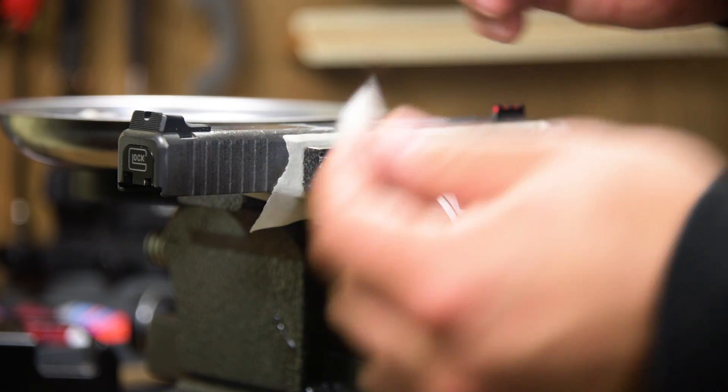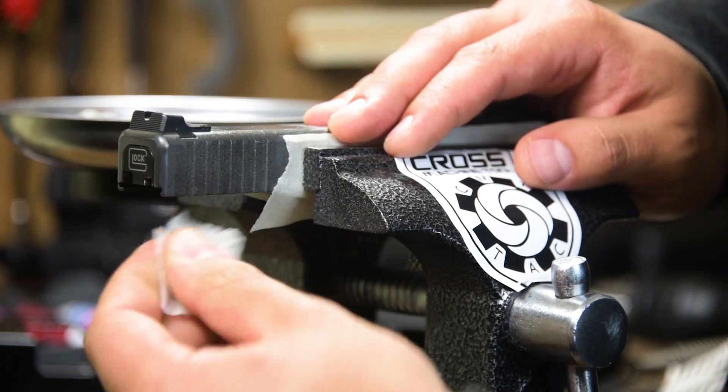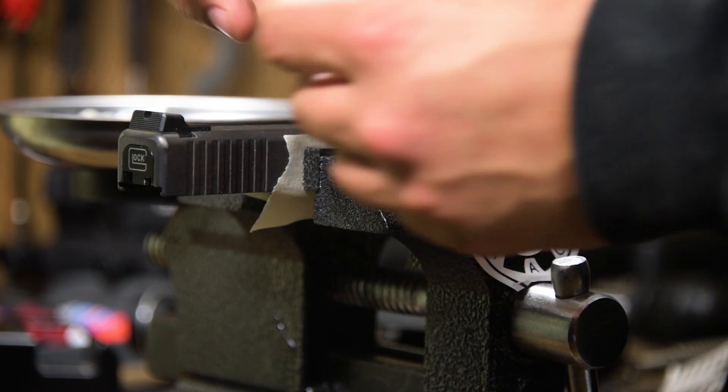It's not going to hurt your finish, it's not going to hurt anything. Everything will be fine. Now we're going to go ahead and let that dry, and then we're going to install the Arachne Grip.